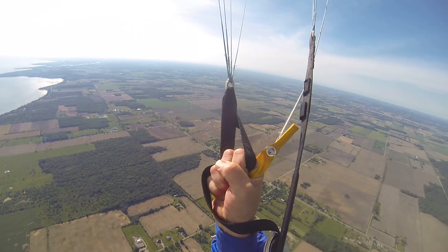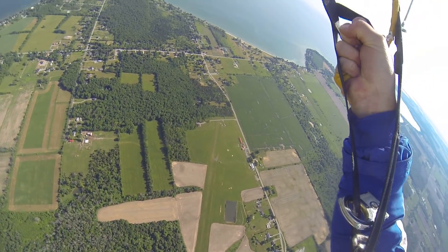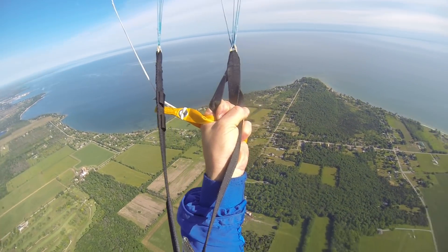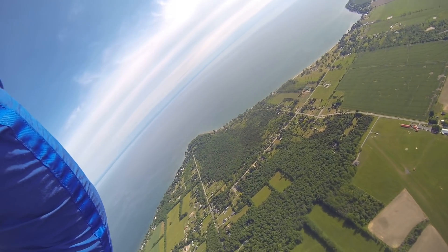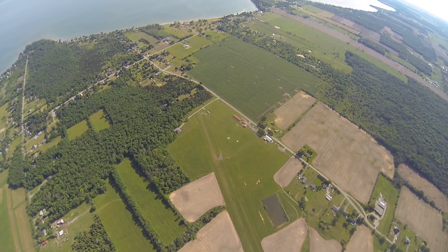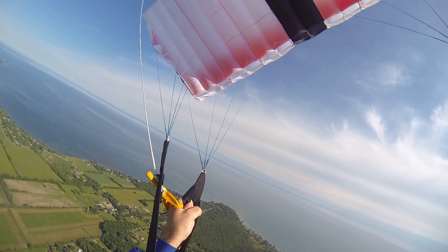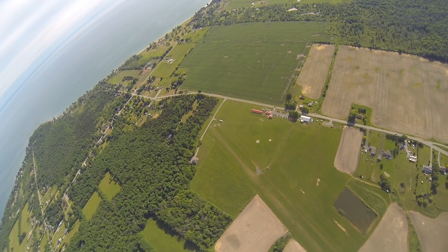I've got to do a front riser turn to get down below this other canopy, otherwise I'm not going to be able to film the landing for him. I'm just doing a front riser sashay to get down underneath the other gentleman. The wind line has not changed.